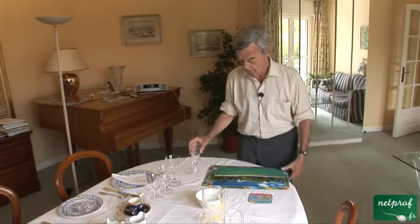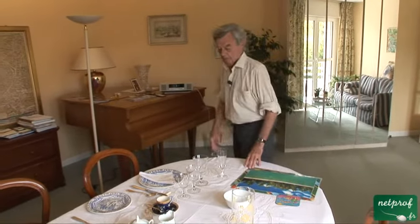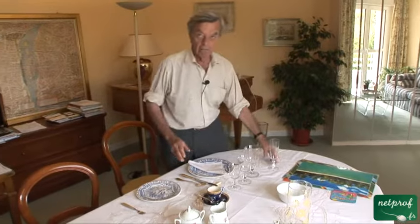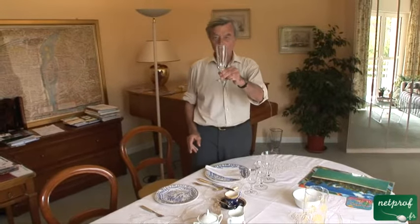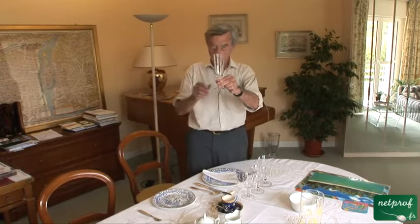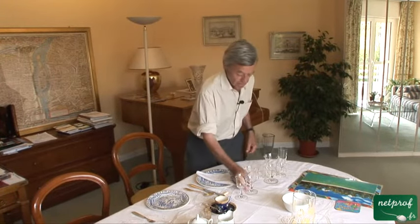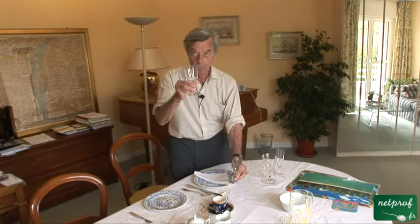Now let's look at the tableware. We were just mentioning glasses. Here are different kinds of glasses. This one — I think you know what goes in it. It's not for Coca-Cola; it's for champagne. A water glass. A wine glass. This one is for white wine, and this smaller one, we put red wine in.